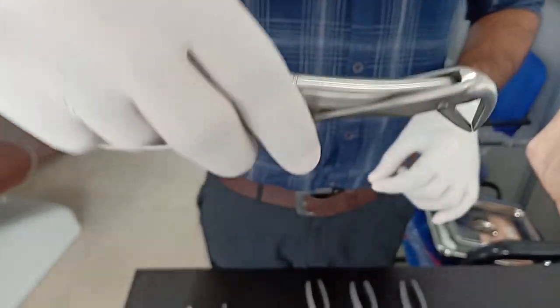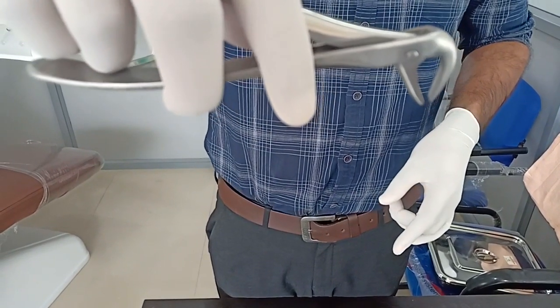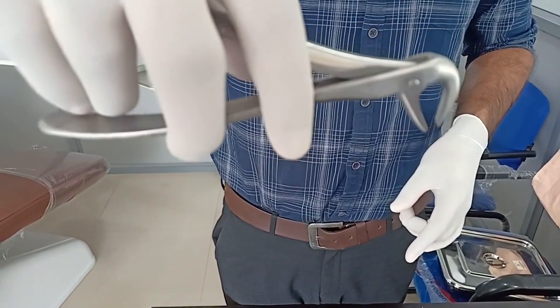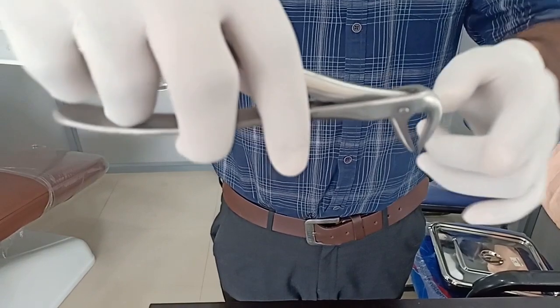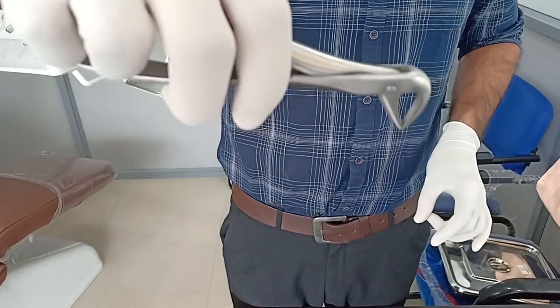As I mentioned in the last session, if the beaks are touching, it will be a root forceps. This is a mandibular root forceps, and any root can be retrieved using these forceps.